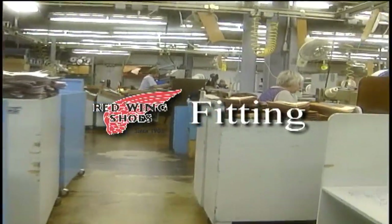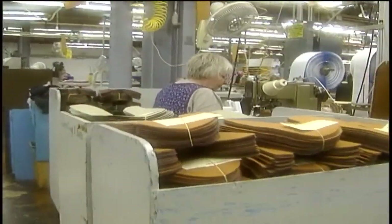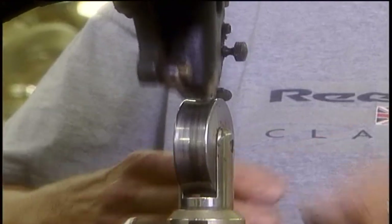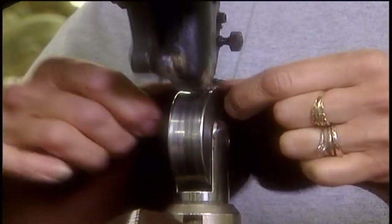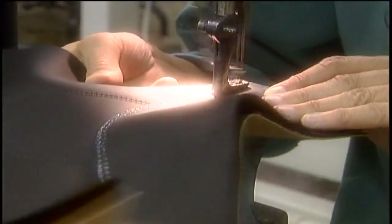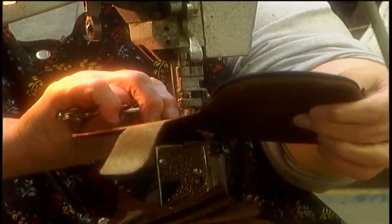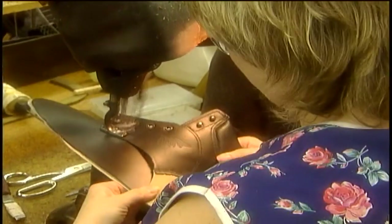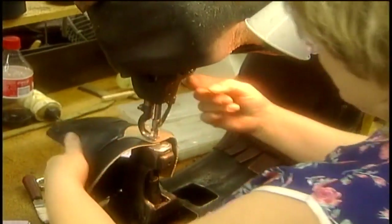Welcome to the fitting room, where we are fitting together the pieces the cutters created. Dozens of experienced, skilled hands sew one piece to another, proudly building a Red Wing boot. In fact, building some Red Wing boots requires over 120 hand operations. In the fitting room alone, there are often 30 steps.